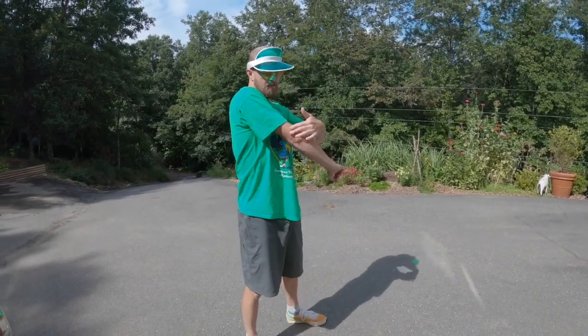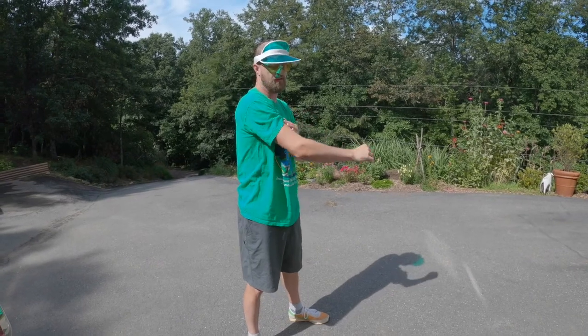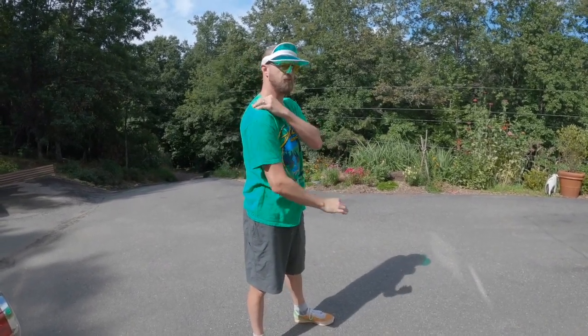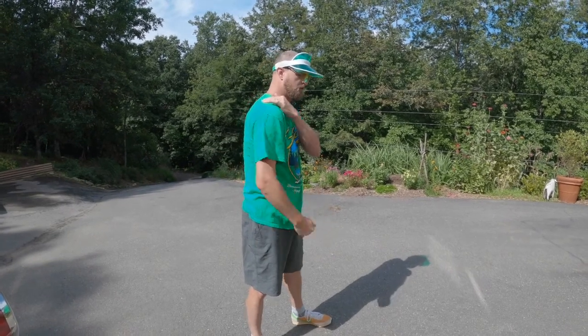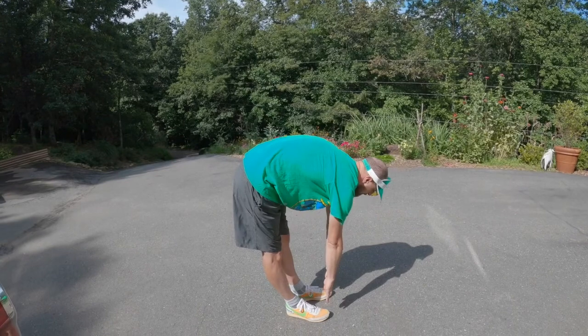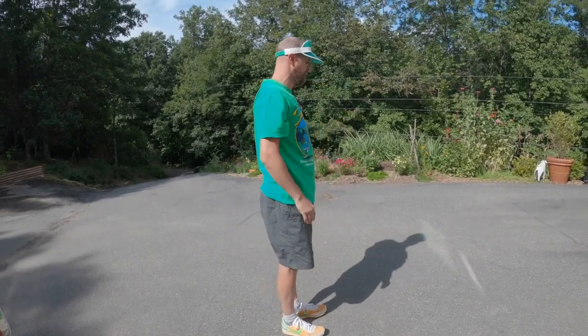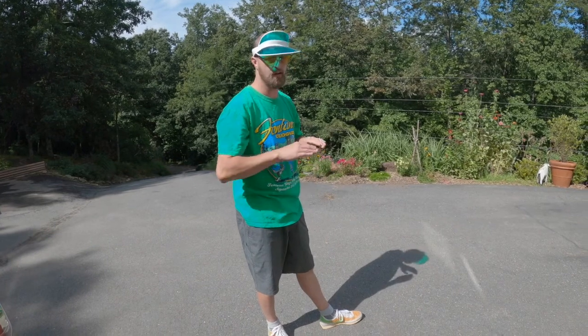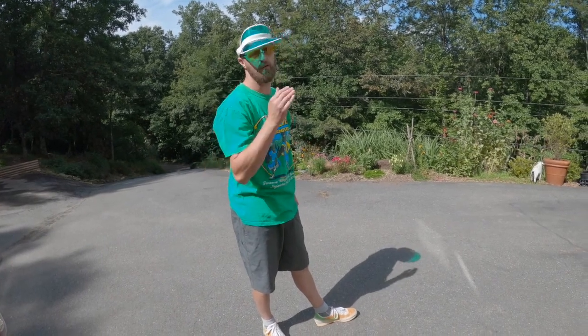I also like to stretch out the triceps, my shoulders — really the shoulders and the lower back region. So I got to come out here a lot. Get out here, get down to the toes. Having good footwear is also incredibly important if you're going to be out for a full day.